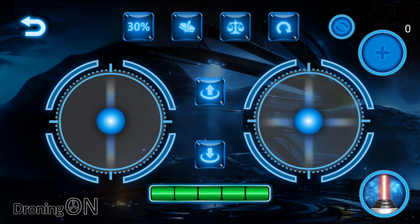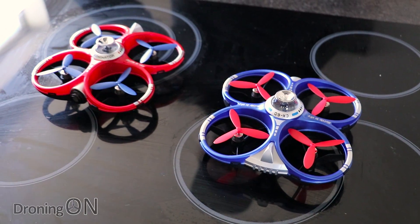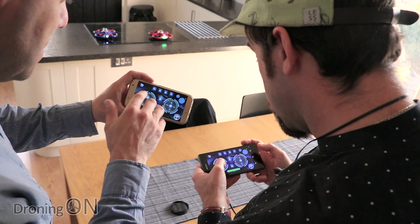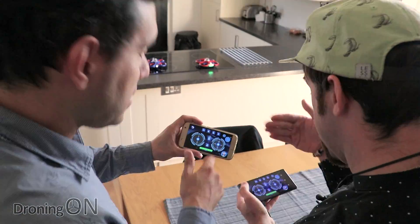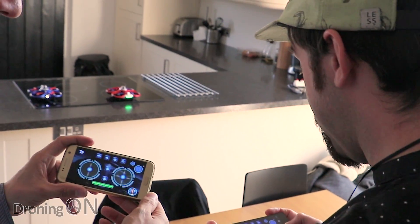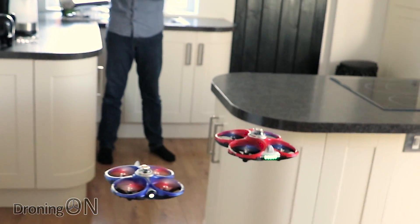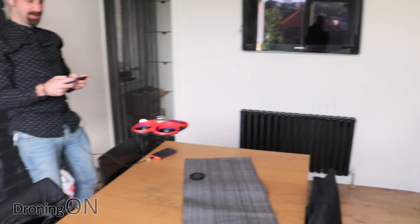We're now joined by Anthony who's going to set up the app on his phone, and then we're going to enter drone warfare. Red or blue? I'm going to go for red. This is quite exciting. Altitude up and down moves the drone up and down; left and right rotates — try not to do that too much as it can get confusing. All right, let's battle! Three, two, one, now! One of my lights has gone out.